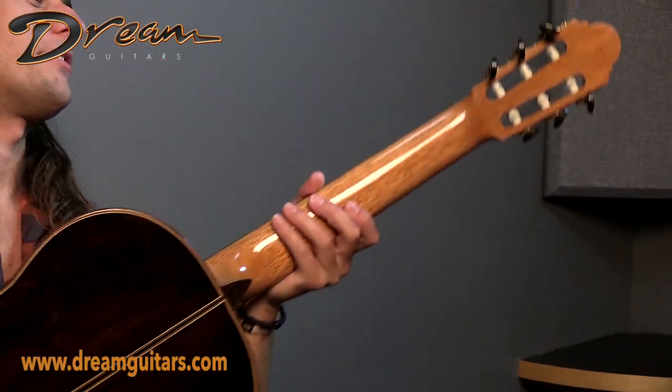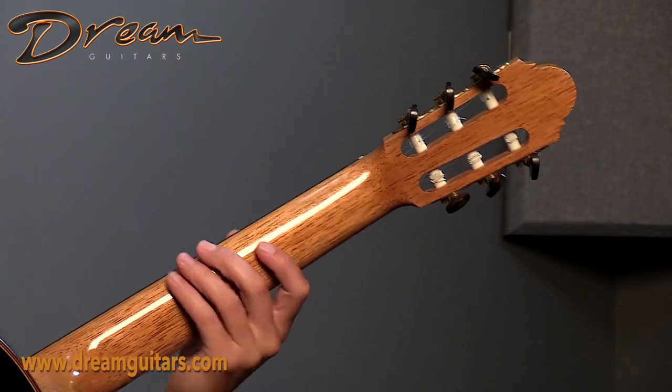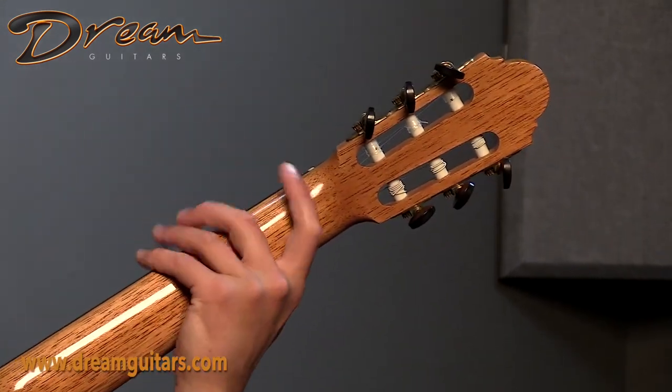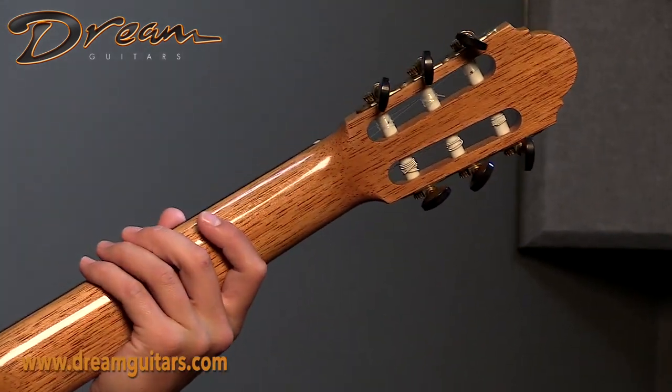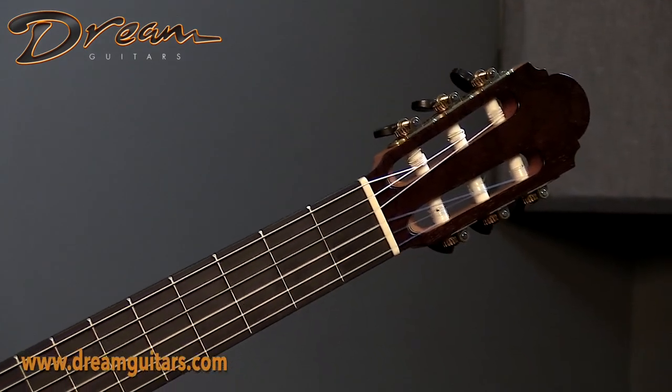Going up the neck, we have a Spanish cedar neck with a pretty well-rounded D profile. Feels pretty full in hand, and of course Montero's headstock profile.